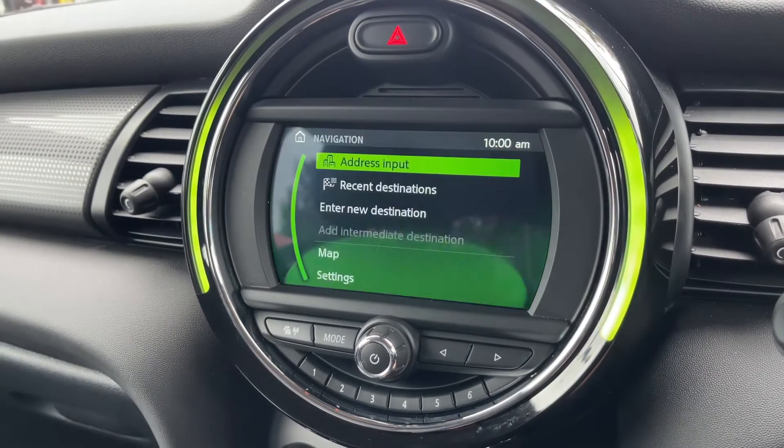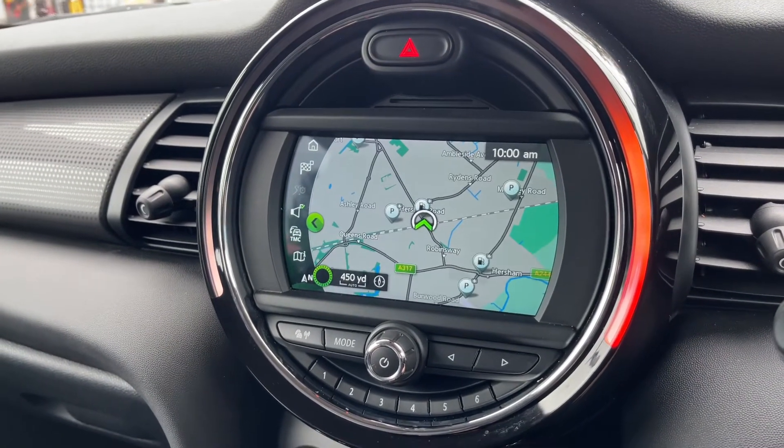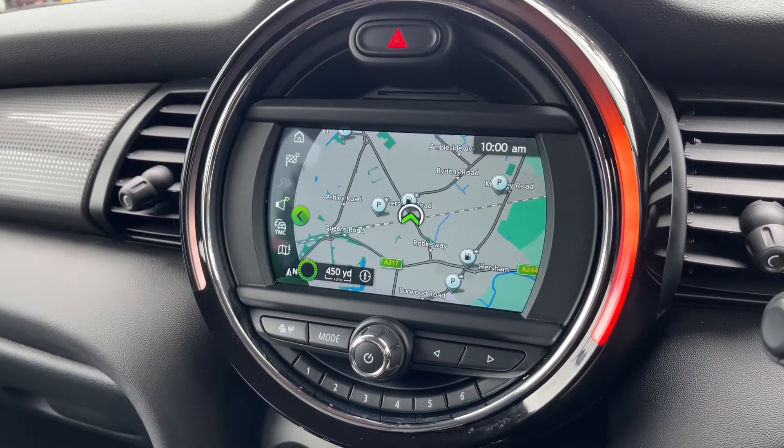You can access your satellite navigation — it's a nice clear colour display and a very easy system to use. We've actually done a video showing how this system works, which you can find on our website and also on our YouTube channel.